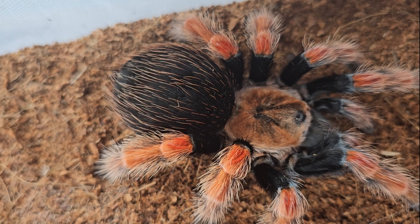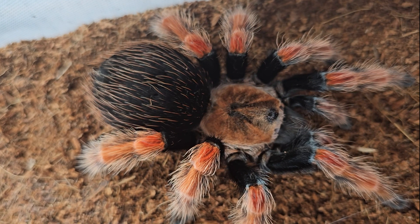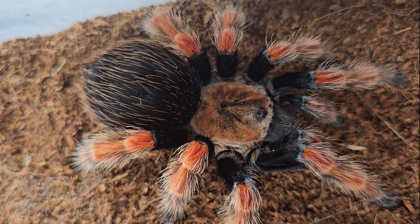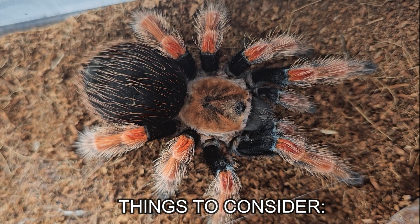Though some species of tarantula have outward physical characteristics which help to identify their gender, the most surefire way to do this is by inspecting their shed exoskeleton. In order for this to be successful, there are three things that you need to consider.